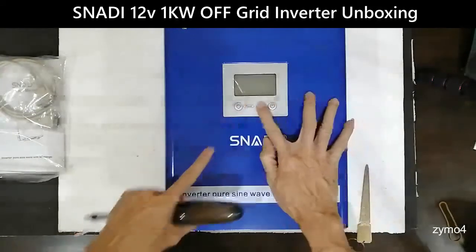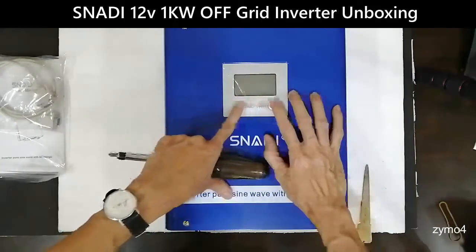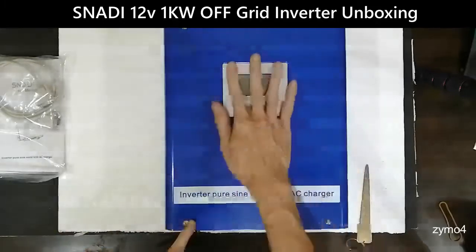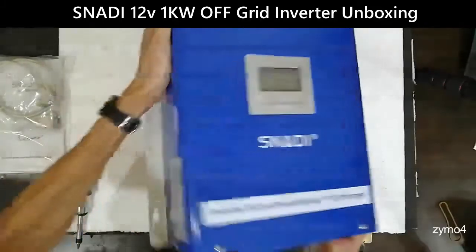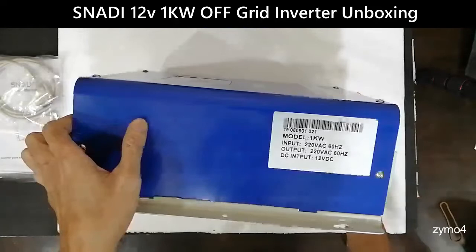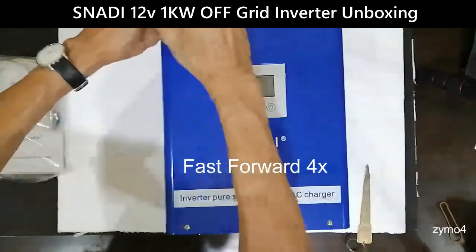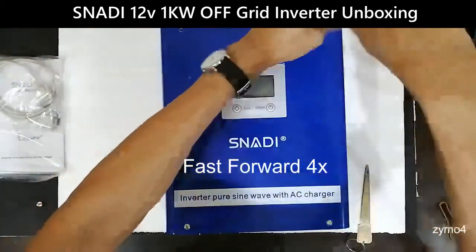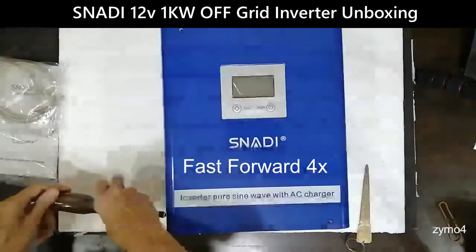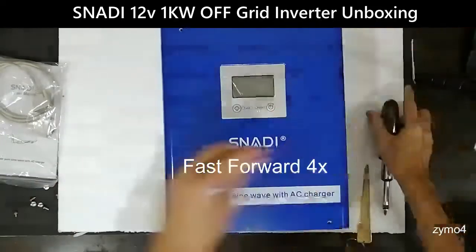There are actually four buttons on this unit. At first you can feel them — one, two, three, four — but they're not visible on the front at first glance. Let's check why. On the side it confirms: 1 kilowatt, 220 VAC, 12 volts model.